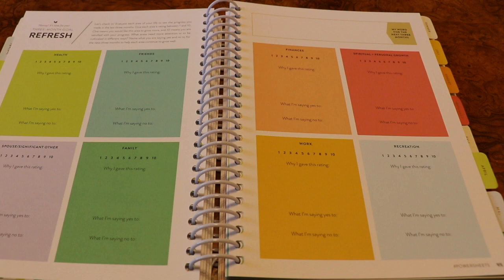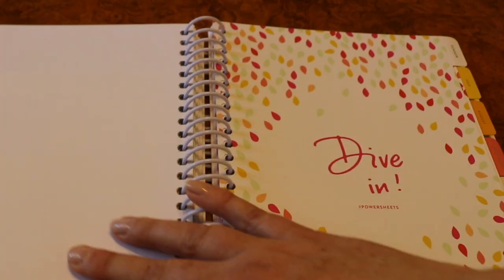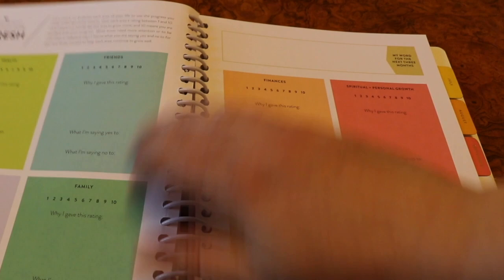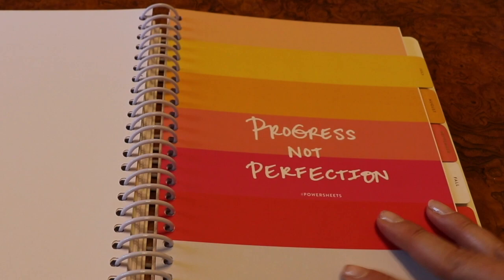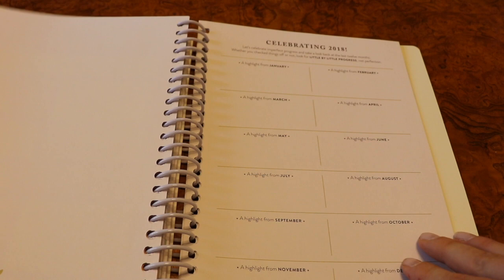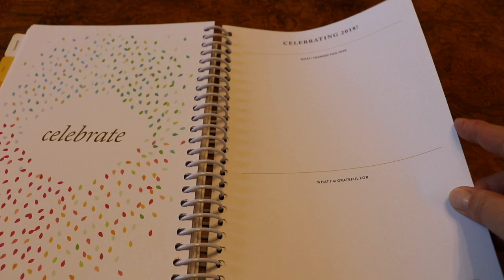After that page you get into the goal refresh, which happens every three months. I really like that they meet you where you are and help you work through the whole year — so you don't have to feel like you're tied to the same goals for the whole year. There's also a summer refresh with tips for a fruitful summer, another evaluation refresh, and a goal refresh, then a fall refresh with 'savor the season you're in.' At the end of December you have a couple pages to write out your highlights from the year, celebrating 2018, then a celebrate page, and then 'what I learned this year,' 'what I'm grateful for,' and 'the best is yet to come.'